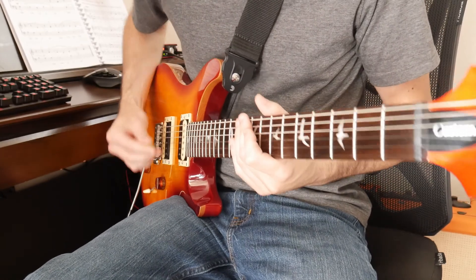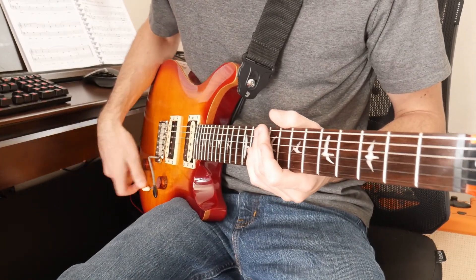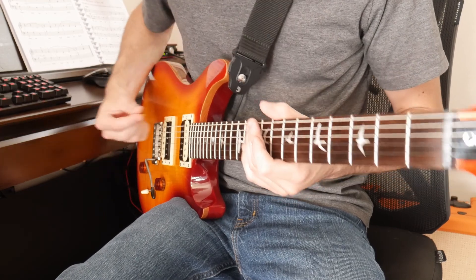Just a quick clean sound demo. I'm going to do each pickup in the three positions, and then I'll do coil split in the three positions.